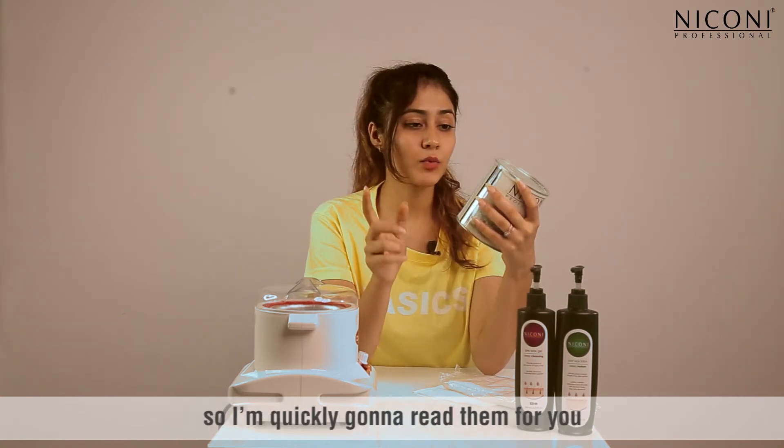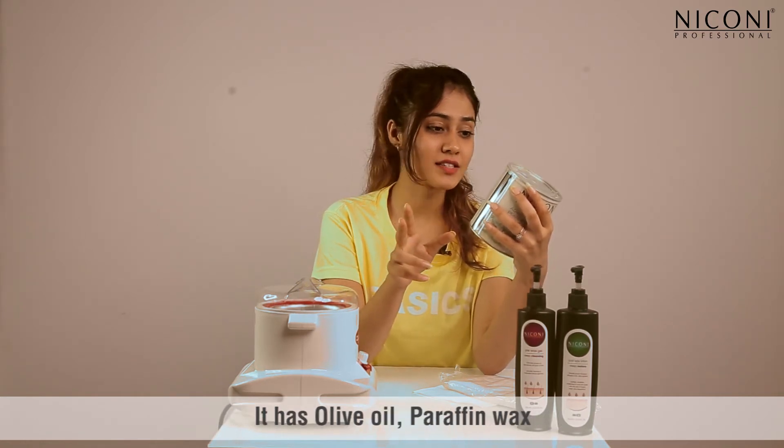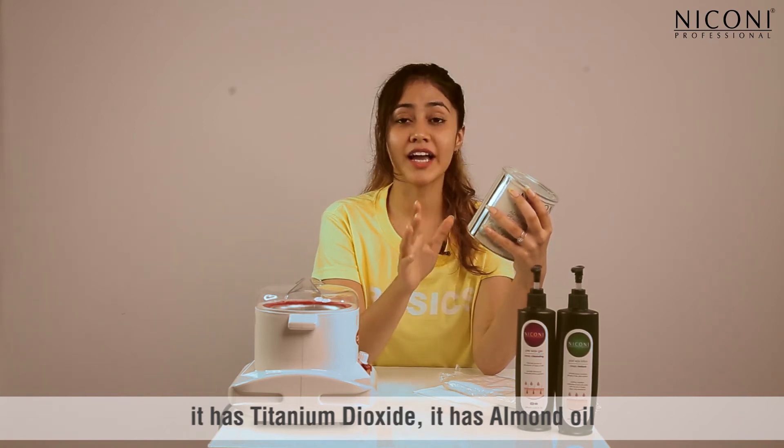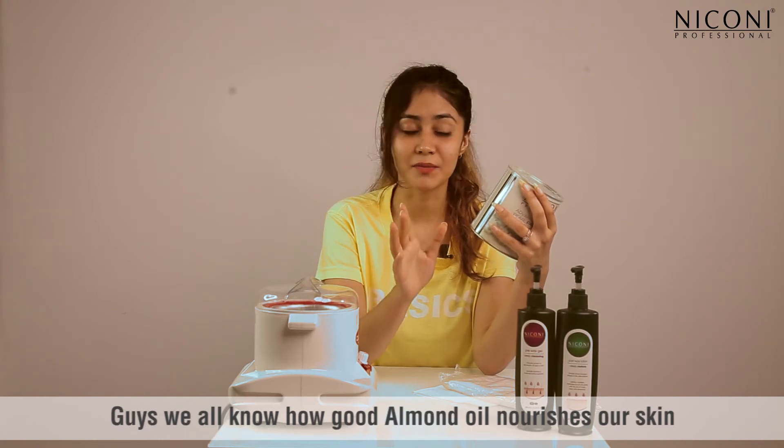We can't miss out on the ingredients guys, so I'm quickly gonna read them for you. It has olive oil, paraffin wax, titanium dioxide, and almond oil.